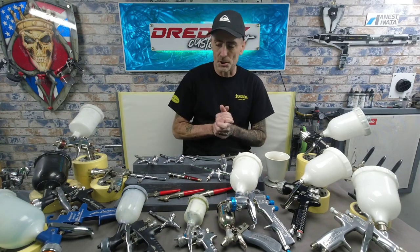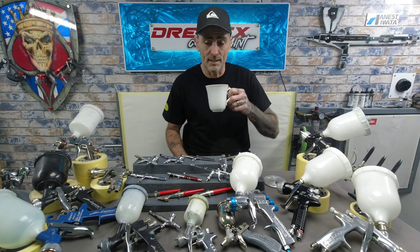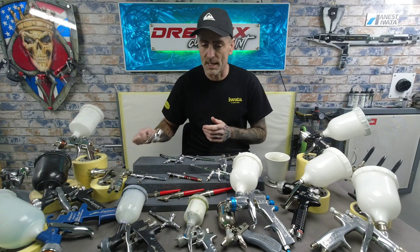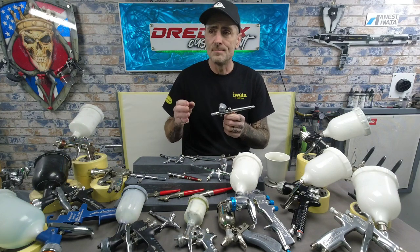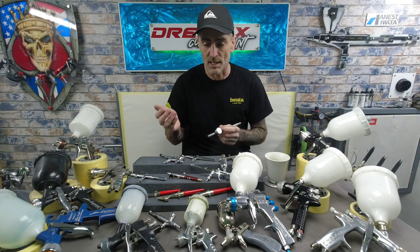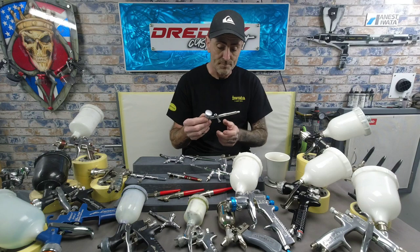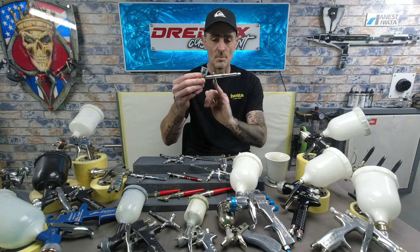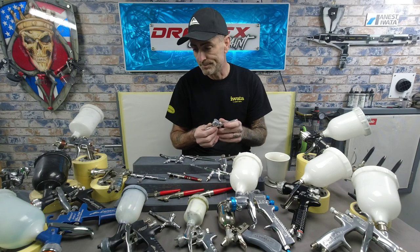Then I got led into Creos — Mr. Hobby Creos — and picked up the PS270 first. I would class this as a good beginner's brush at a really reasonable price. When I first played with it I was absolutely blown away by how good it is. For the package you get: Mac valve, 0.2 needle and nozzle setup, adjuster at the back. The body is really light with a slope on the front piece — it's a nice long brush. Mac valve, really comfortable to work with, nice trigger. Recommended, definitely.